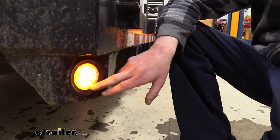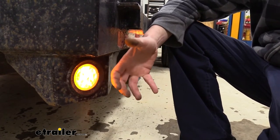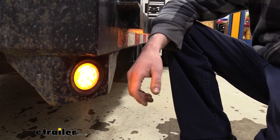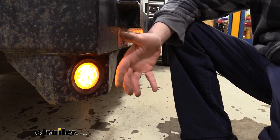Inside our light we'll have eight LEDs that will produce a brighter, more crisp light than your standard incandescent bulbs would. They're also going to last about 50 times longer than your typical incandescents.